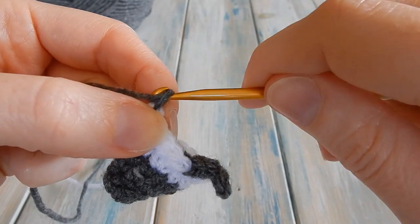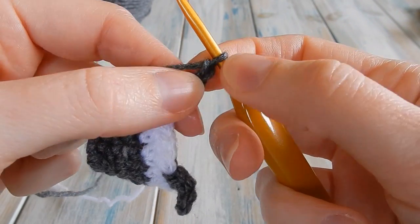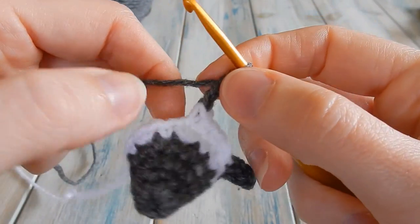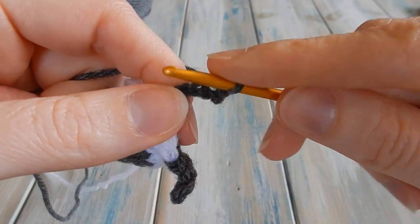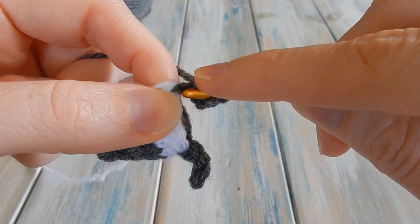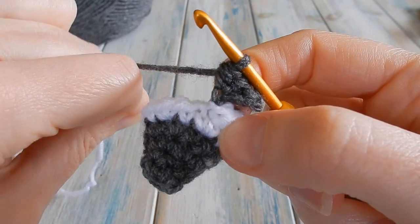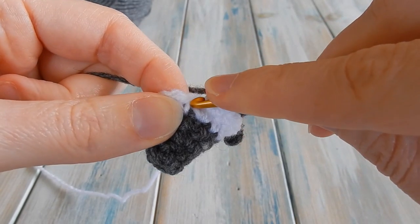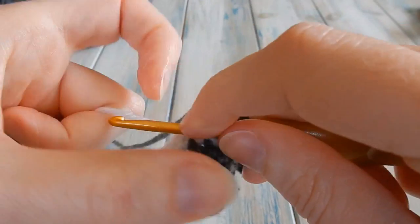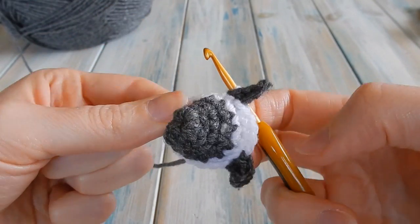Then do the same thing again for the second ear: chain four — one, two, three, four. In the second chain from hook do a slip stitch, in the next chain a single crochet, and in the last chain a half double crochet. Find the next stitch on the main body, drop the grey, bring back the white, yarn over with white, get your two loops, yarn over and do a single crochet to rejoin the white.